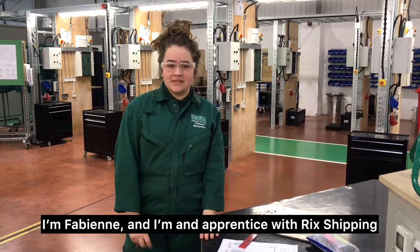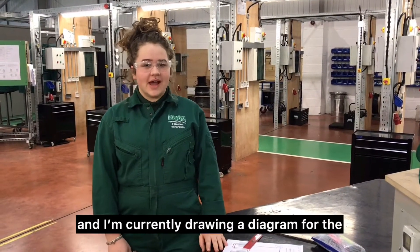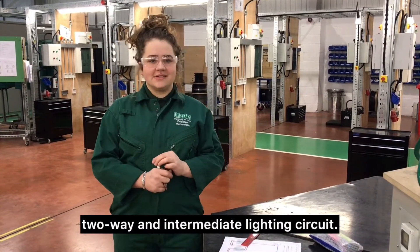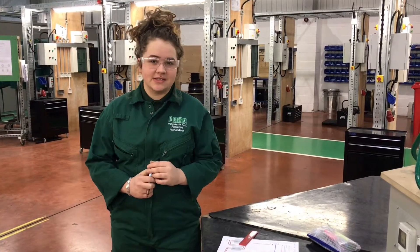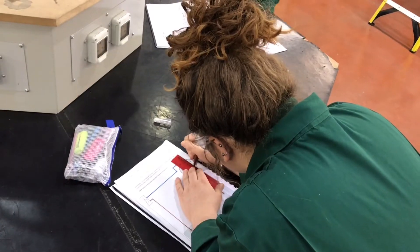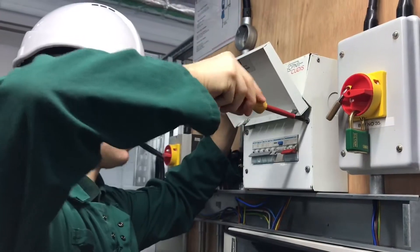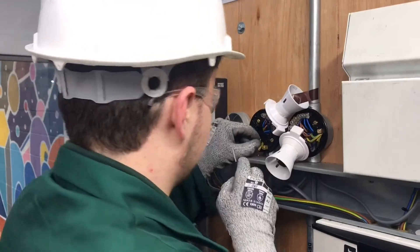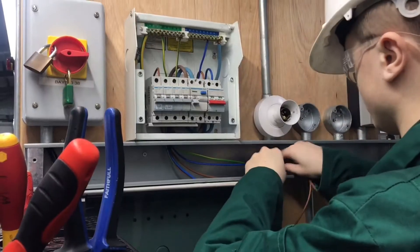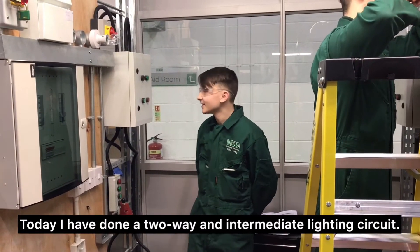I'm Fabienne and I'm an apprentice for Rick Shipping, and I'm in the electrical workshop today. I'm currently drawing a diagram for the two-way and intermediate lighting circuit.